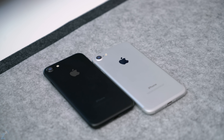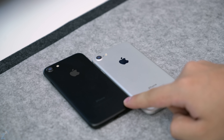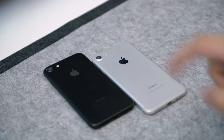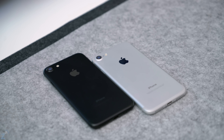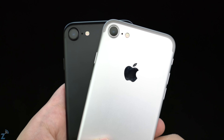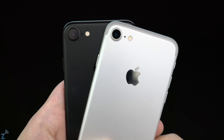Hey guys, Daniel here. Today we're checking out the iPhone 7 in the matte black color and the silver color. This one has a black front, this one has a white front — they're complete opposites. Today we're going to do a quick color comparison telling you the pros and cons of each, so you don't make a mistake and want to return it after the return period is over.